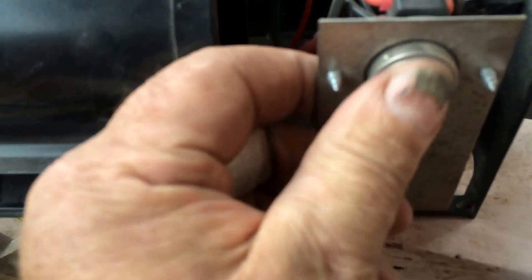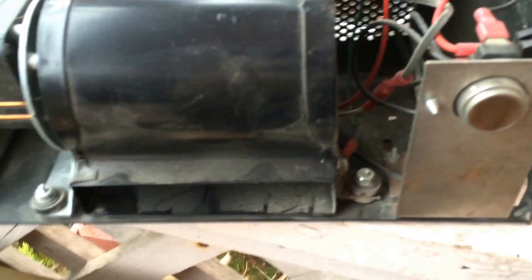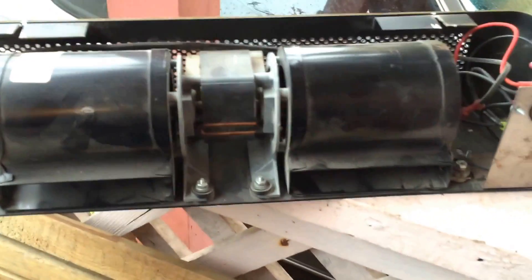They have a thermostatic device here that switches it on when your fireplace gets warm enough to start this up. What happens is they draw air in through the front, and they blow it under the fireplace here, through here, and it comes out on top of the fireplace as heated air.